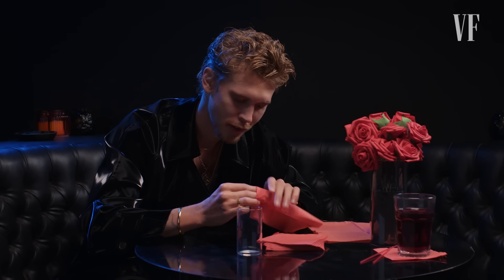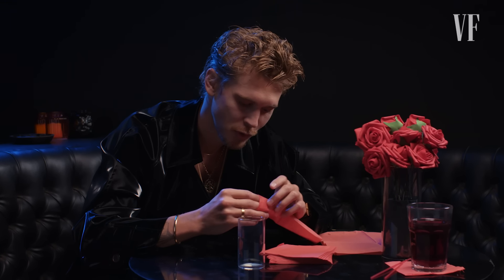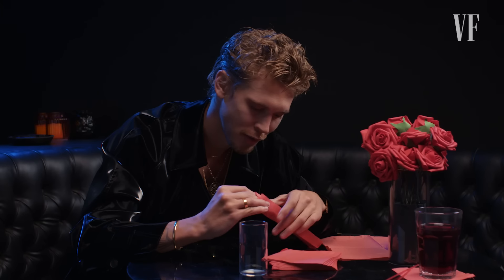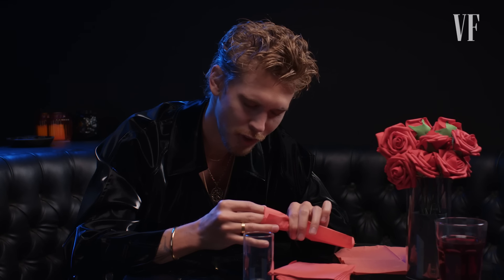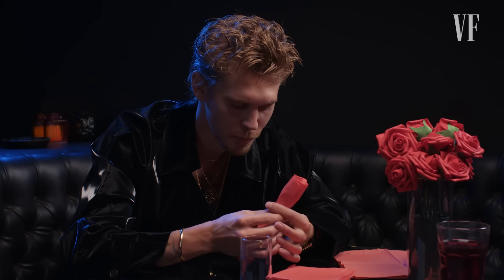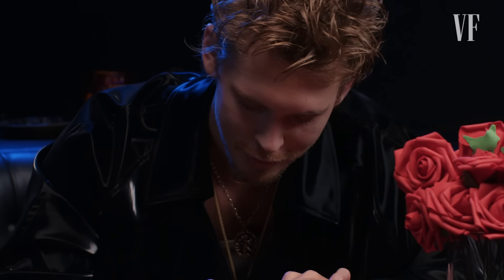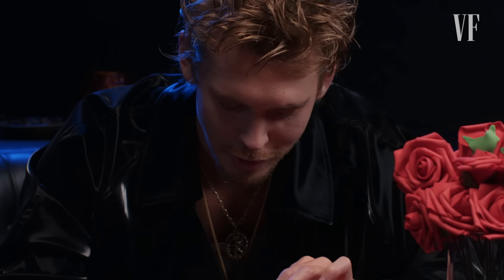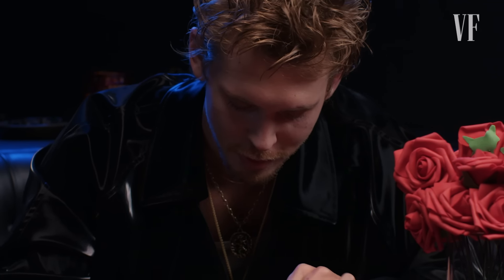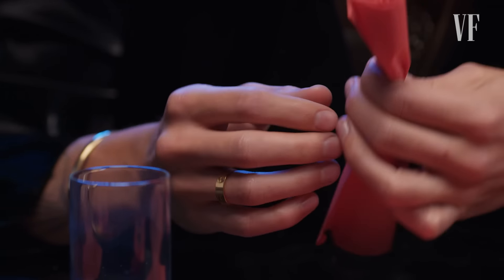I actually did it in Elvis, in one scene where I'm meeting with June Carter and we're at a diner. I thought, what could I be doing in this scene? And so I made her one. I don't know if I even made it into the film. You always kind of want to find something to hold on to physically in a scene — it kind of takes your mind off of yourself. That was my thing in that scene.